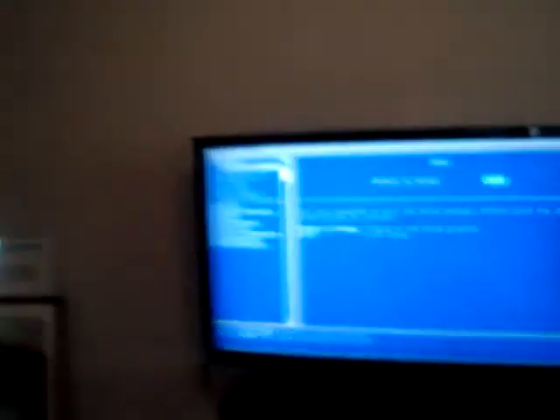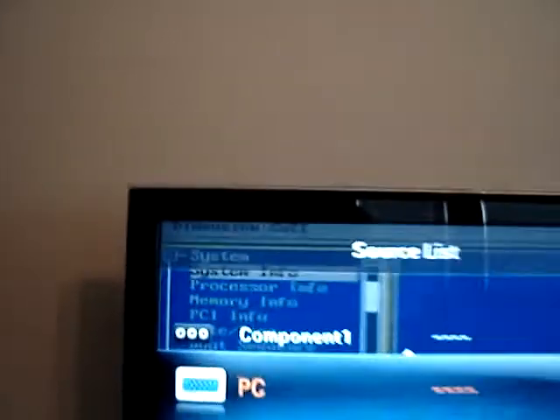Then after that, on mine you would go to Source on your remote and see where PC is at, and just hit select.